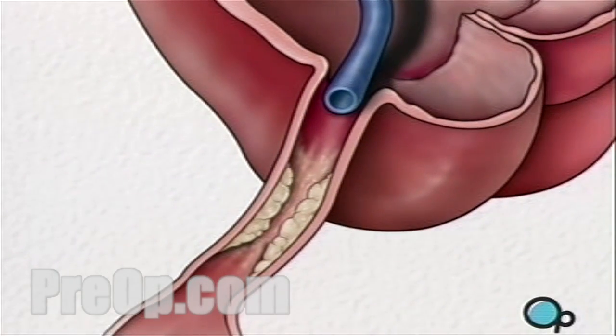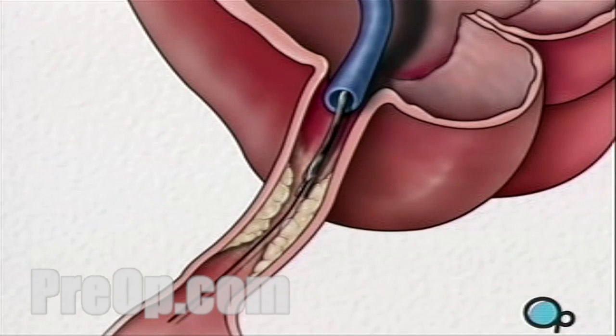Once the restricted area has been identified, a thin wire is inserted into the catheter and is guided all the way to the blocked area and then slightly beyond. This wire acts as a guide for the balloon catheter. It allows your doctor to position the deflated balloon precisely in the middle of the narrowest part of the coronary artery.